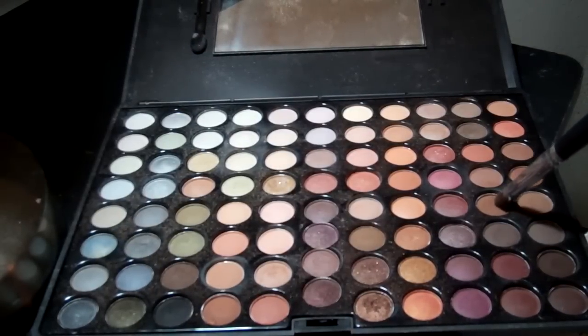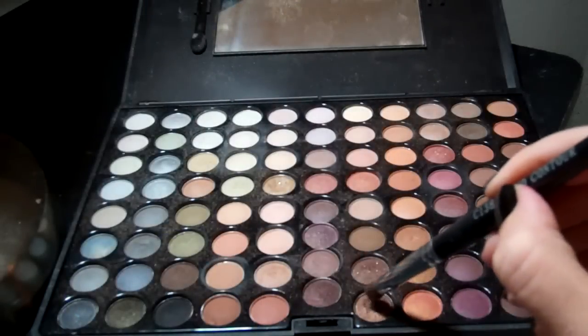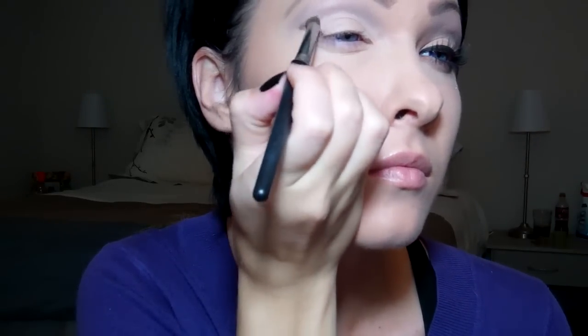Then, using a darker nude, I'm going to apply this above and in my crease. Then I'm taking this coppery shade, and this is going to go in my outer V, as well as in my lower lash line, two-thirds of the way.